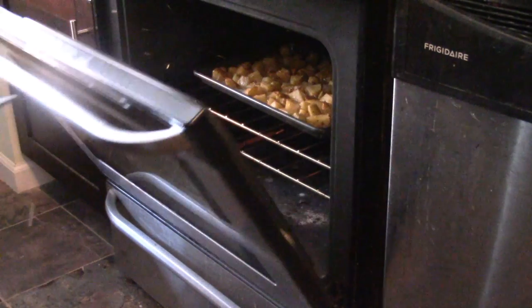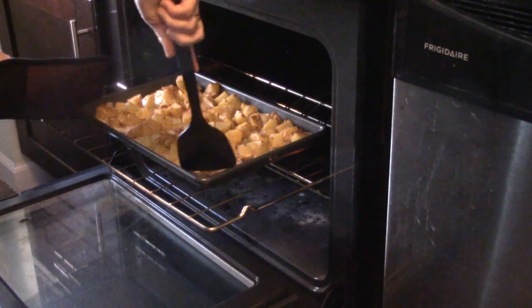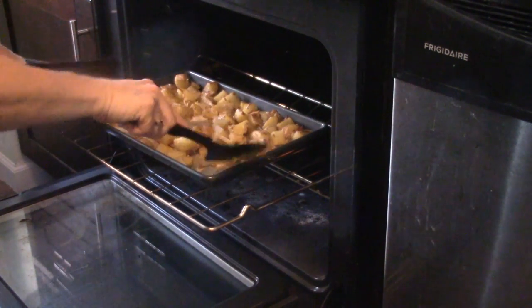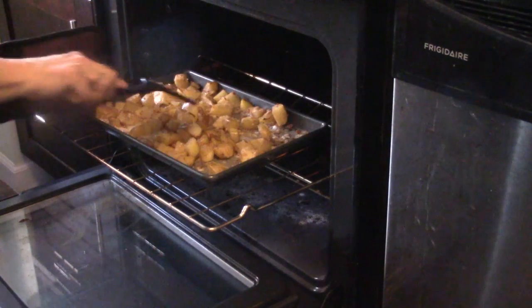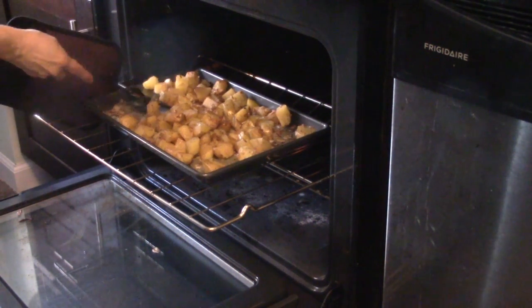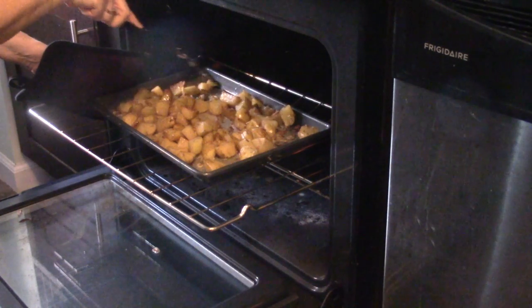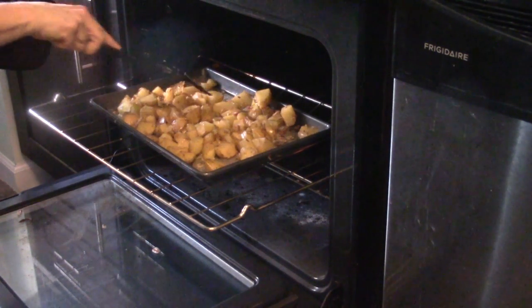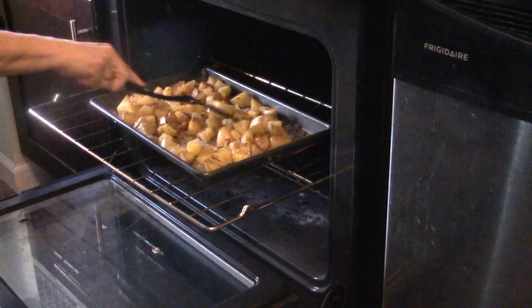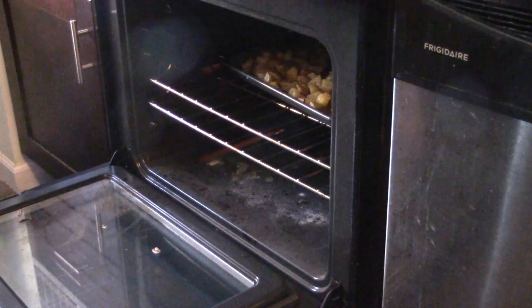Our timer just went off — it's been about 15 minutes. I'm going to open up my oven and mix the potatoes up, so what was on the bottom becomes on the top and what was on the top goes to the bottom, so they don't get too brown on any one side. You can see they're getting nice and soft and really good. Another 15 minutes and I think these will be done.